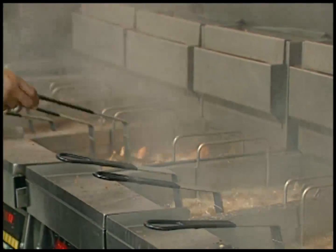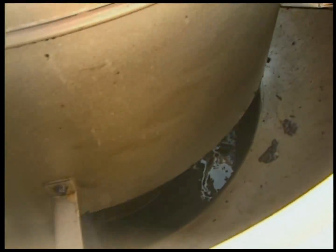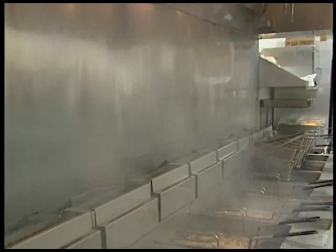When your kitchen's cooking, you can bet your rooftop ventilator is working hard to deal with all that smoke and grease. But if your fan goes down, your kitchen shuts down too. That's why it's critically important to clean your rooftop ventilators on a regular basis.